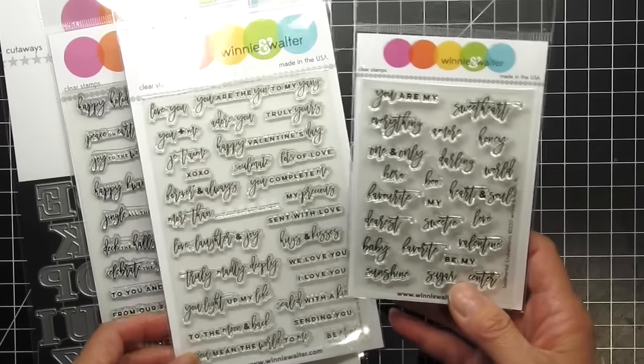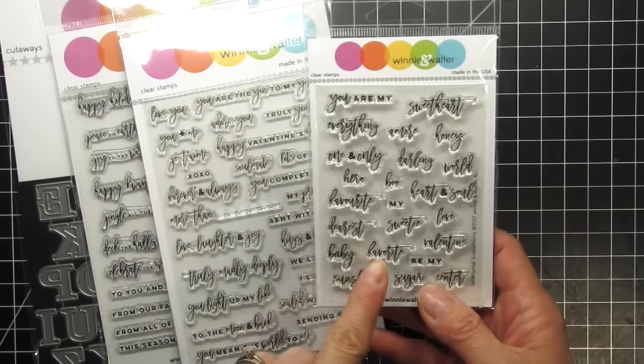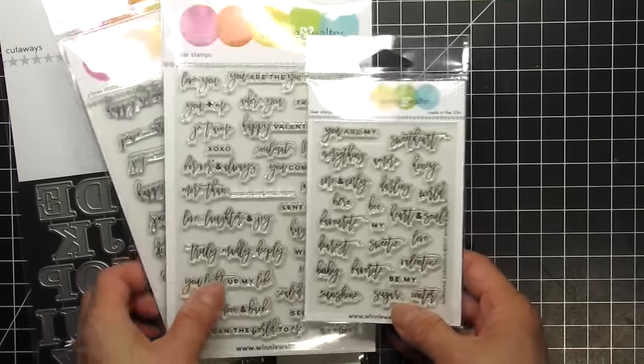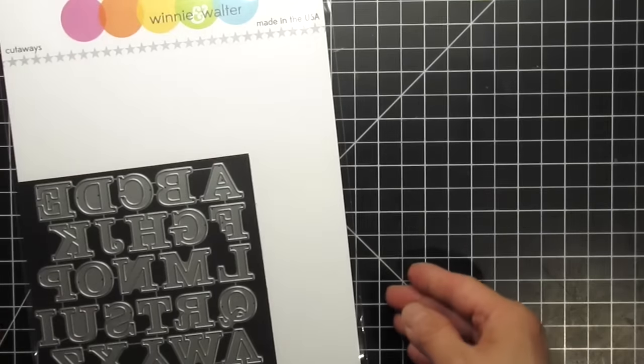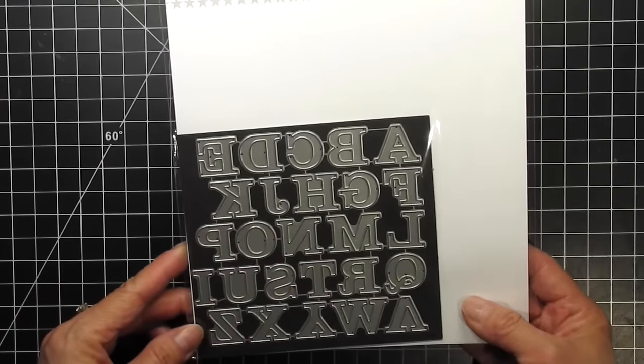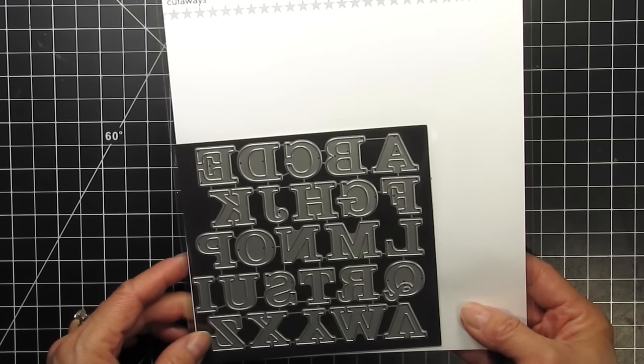I've always wanted a sentiment that says 'we love you,' but there's also the very common 'I love you' as well. The Endearments mini stamp set is probably my favorite, because it has a second version of the word 'favourite,' spelled the Canadian way. I'll also be using the Carry Letters cutaways to dry emboss an alpha pattern into the background panel.